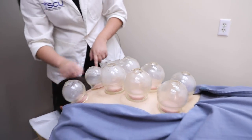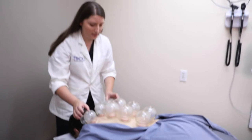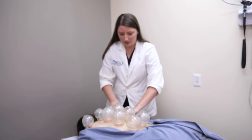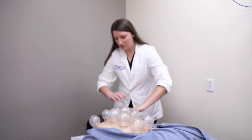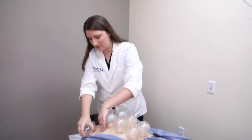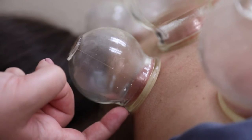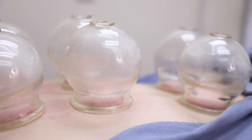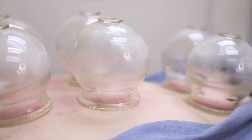You can see this one is going to bring more color up — it's darker compared to this one which is lighter. She has more tension in her muscle here, and that's what's bringing the color up.